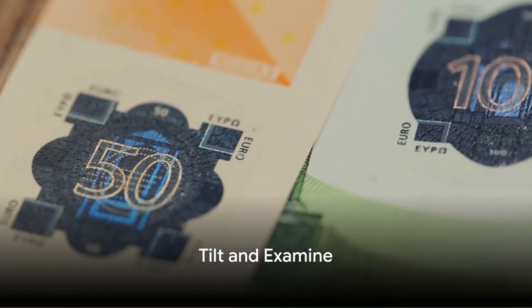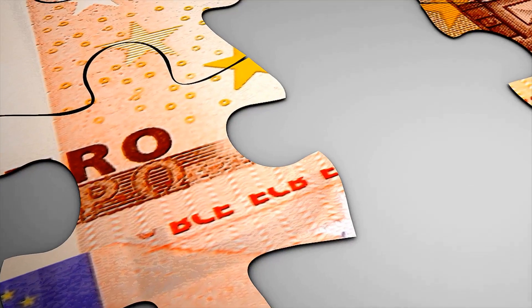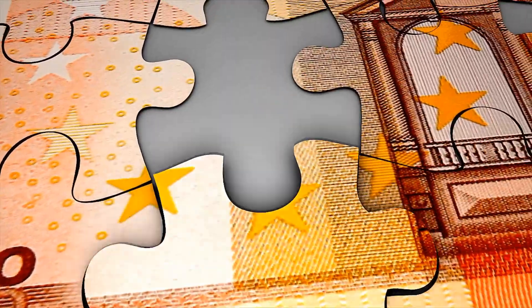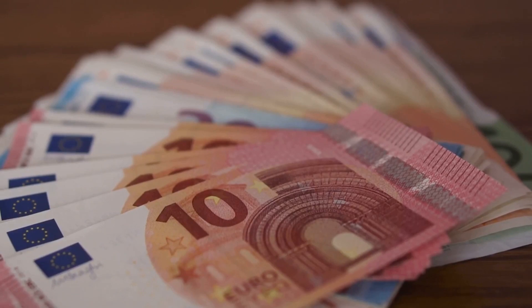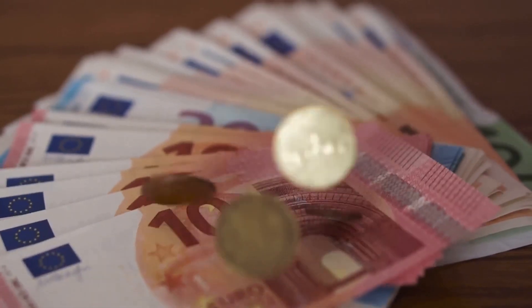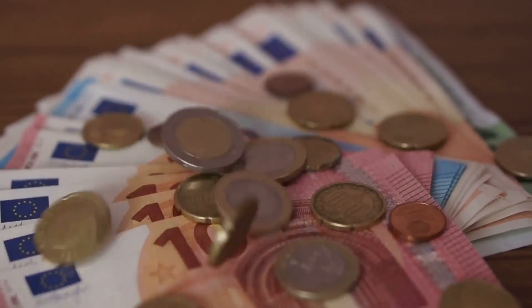For the third step, give the banknote a little tilt. On the hologram, you should see the euro symbol and the banknote's value move up and down or from side to side. On the new Europa series of banknotes, you'll also see a portrait hologram of the mythological figure Europa.